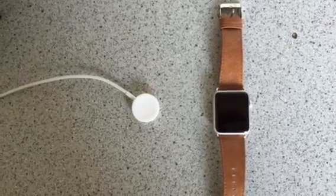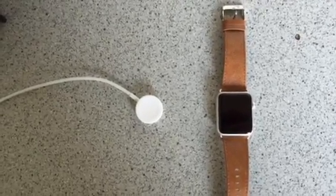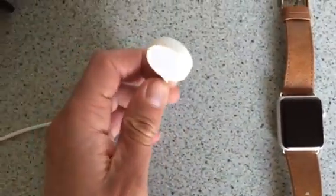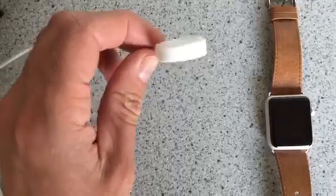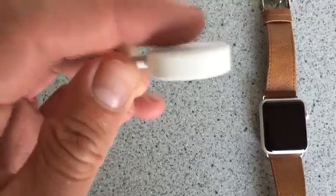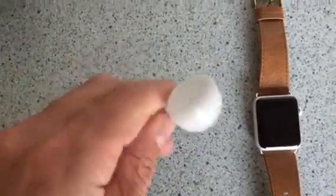Hello everyone, in this video I will explain you how to charge your Apple Watch. Because when you get it out of the box you will find this little round connector. And if you look at it closely you'll see it's actually a bit curved on this side and flat on the other side.